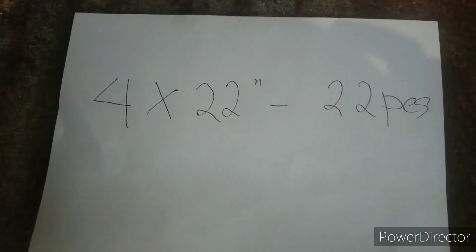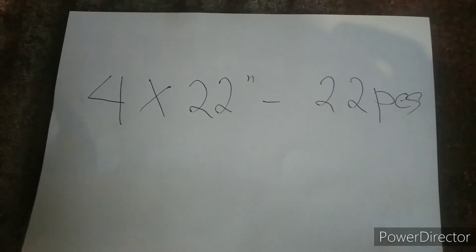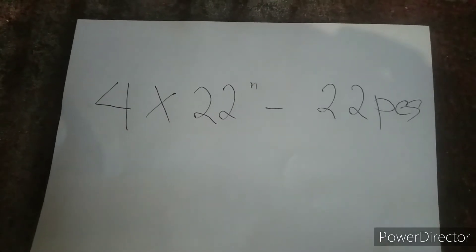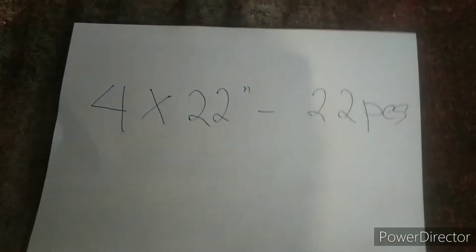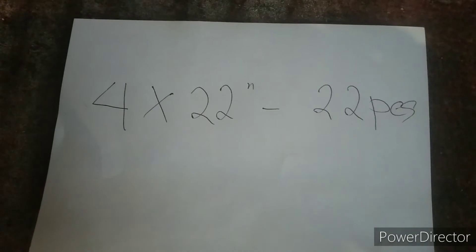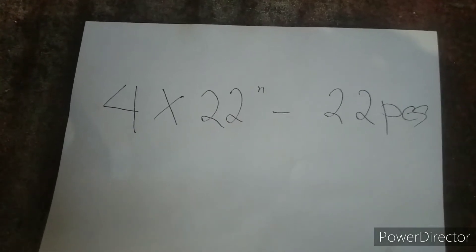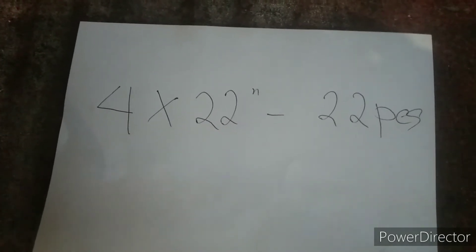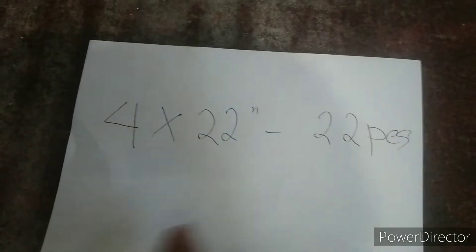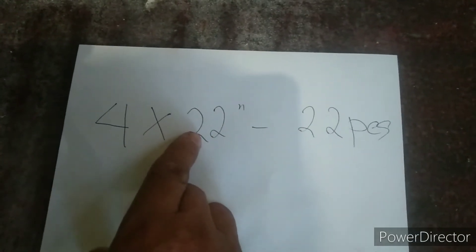Ito yung pag-uusapan natin. Tumawag yung kliyente natin na balak siyang magpagawa ng jealousy window. Mayroon silang glass na sukat 4 by 22 inches, at 22 pieces ang dami.